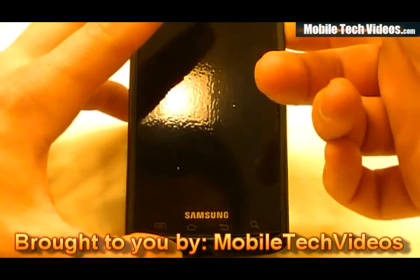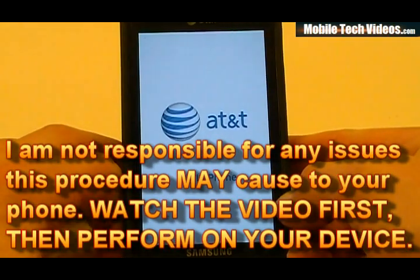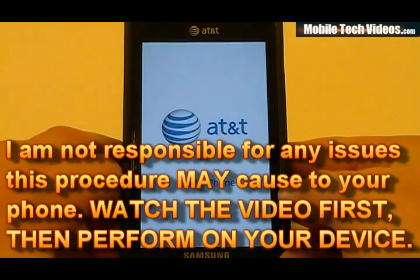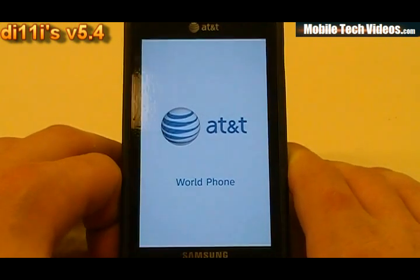This ROM comes in two flavors — and by flavors I mean themes. You can get the optional blue, which we have already flashed, or it comes in stock green. Now this ROM is being categorized as stripped. It has basically the bare necessities out of the box, and it's going to give you super advantage with speed and stability.